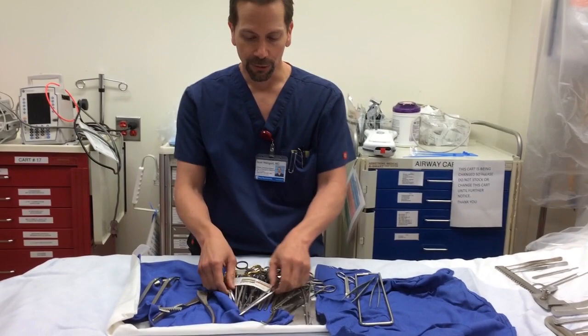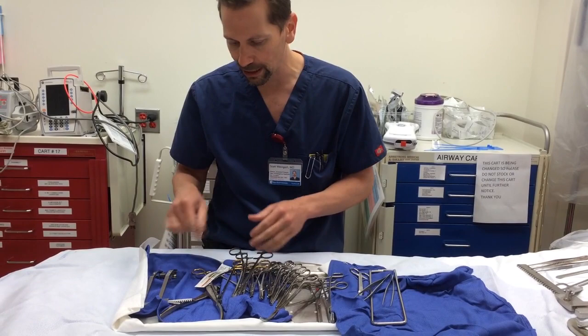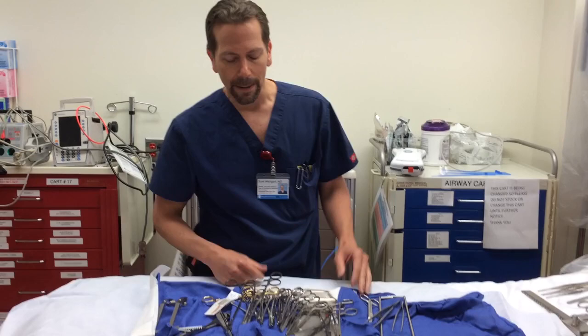Now you want to cut through the pericardium. For that, it would be nice to have a longer, more delicate set of scissors — these are your Metzenbaums. Those would be nice to have in there, though not essential. You can make your Mayos work if you have to, but Metzenbaums are a nice thing to have.